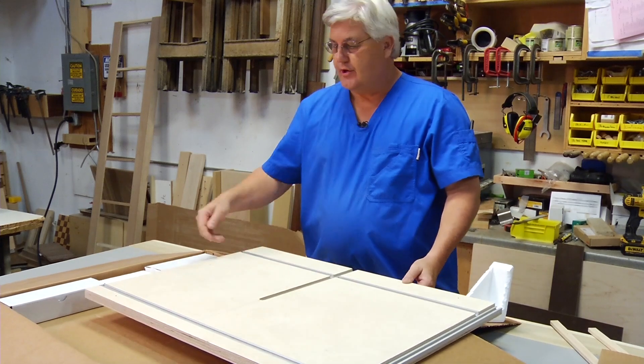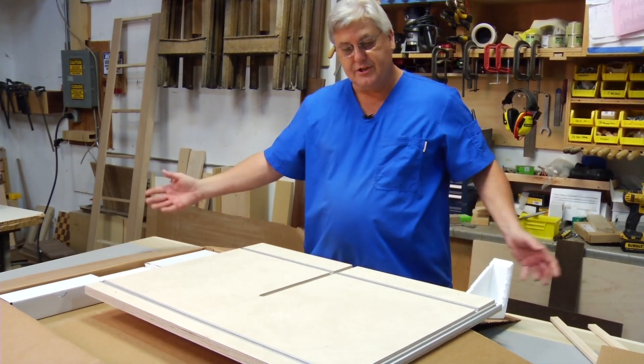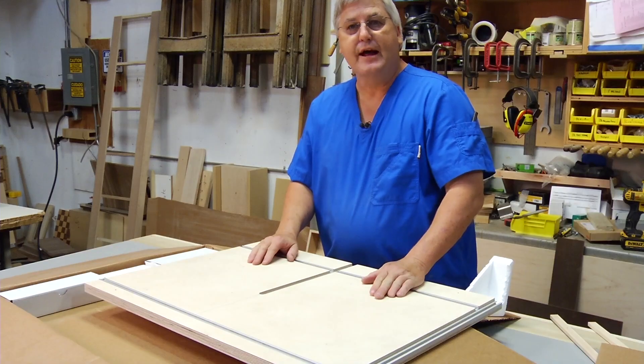For future use, there are holes and dowels for extensions, but we're just going to be talking about this table for now.